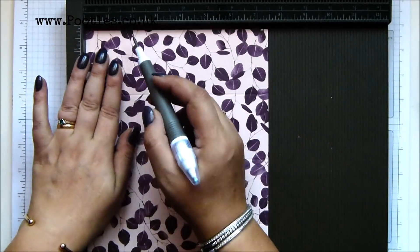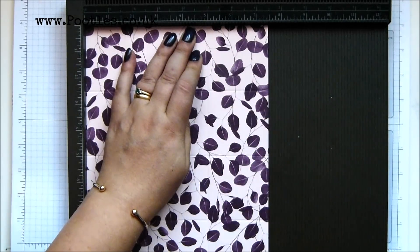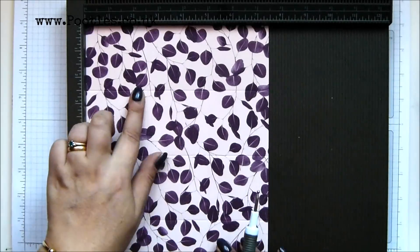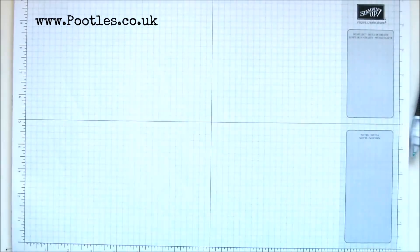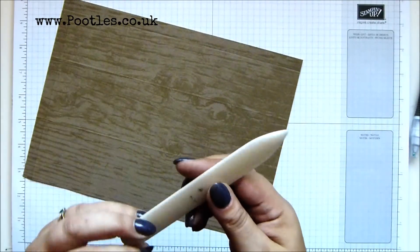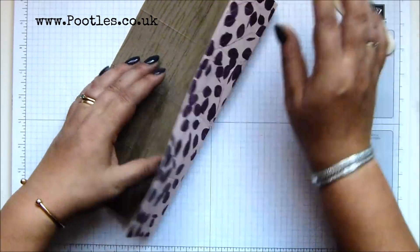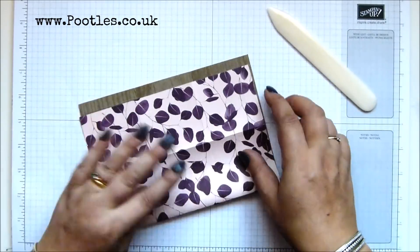Then turn it around and score it at two and a half and five. And then flip it over to score on the back at seven inches — that's so we can get this lovely bit here. So in metric: six and a half, thirteen, then turn it over and score it at eighteen. I've got a grubby bone folder here — let me grab a cleaner one. I was making projects earlier, used my bone folder and it put a dirty streak across it. I don't know how it got grubby — actually I do, I work with ink.